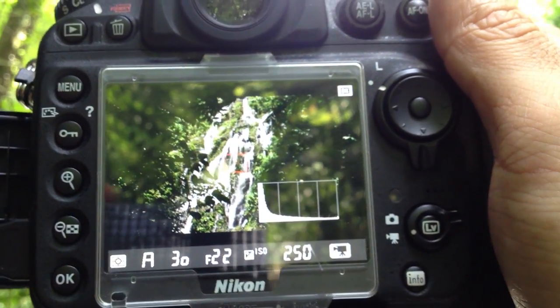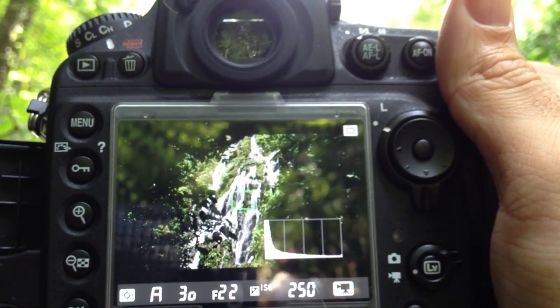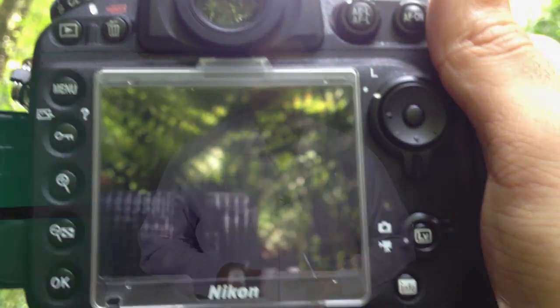Additionally, check the ISO setting. By getting that camera to a lower ISO, it's going to need a longer shutter. You might be wondering, why are we doing this? Well, the goal is to get a really slow shutter — to drag the shutter.